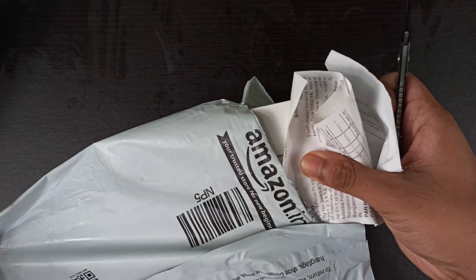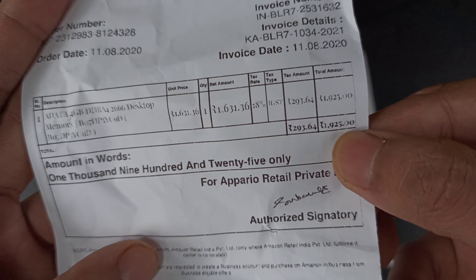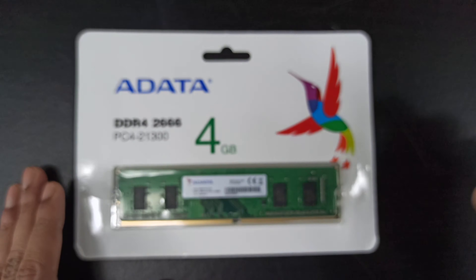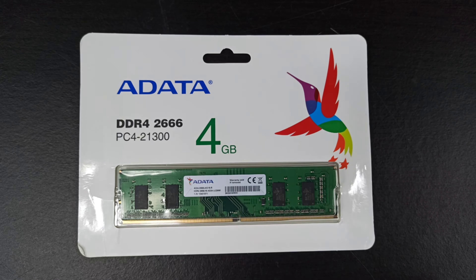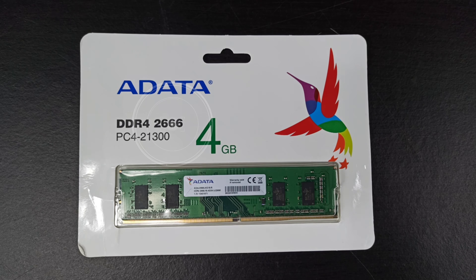One more thing I'd like to mention: this video is not sponsored. And here's the bill as you can see. On the front it is written Adata DDR4 2666 megahertz, which is its frequency.